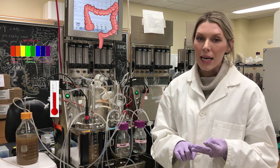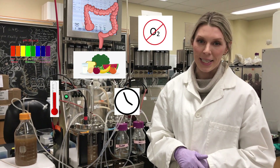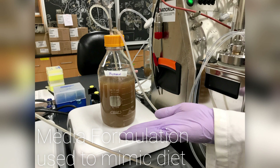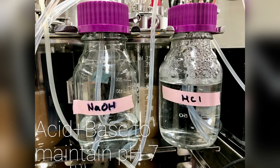temperature, media which mimics diet, retention time, and also an anaerobic system. Here we have a bottle of media that's fed into our robo-gut vessel. This is used to replicate the human diet, so it includes things like proteins, carbohydrates, fibers, and different vitamins. This is fed into the system to feed the microbes and keep them happy.